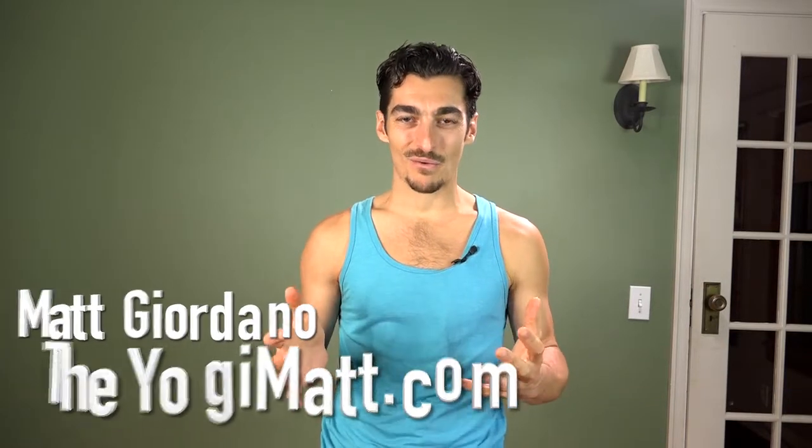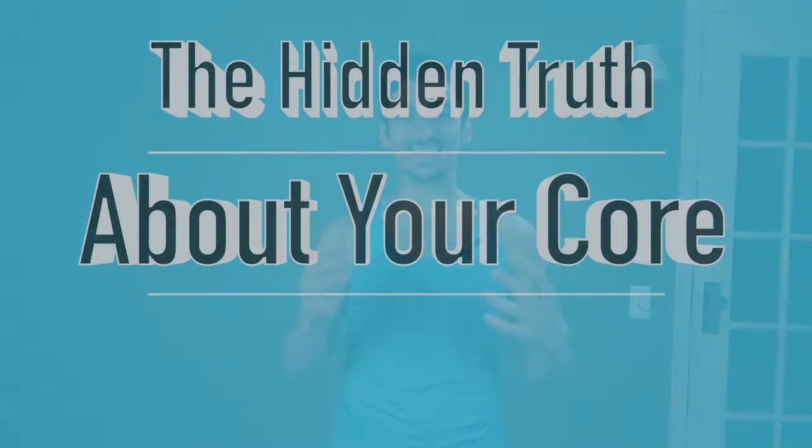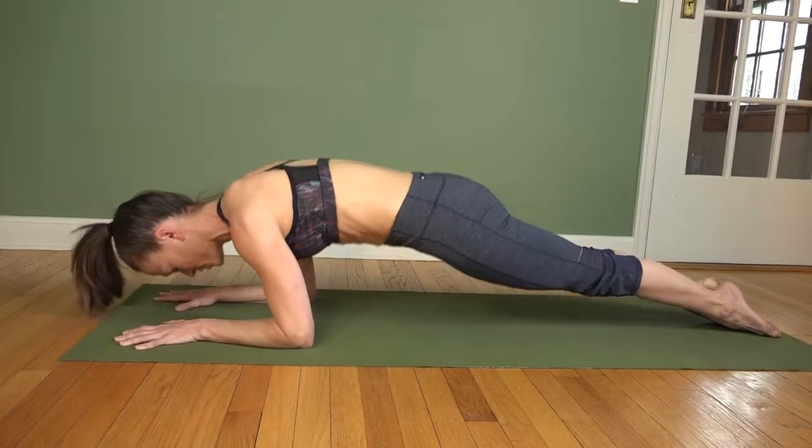Hey, my name is Matt Giordano, TheYogiMatt.com, thank you so much for watching. What I want to share with you today is the hidden truth about your core. It is no secret that having a strong core is important, but what does it mean to have a strong core?